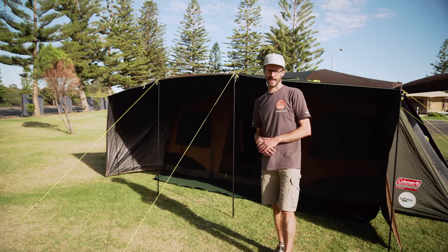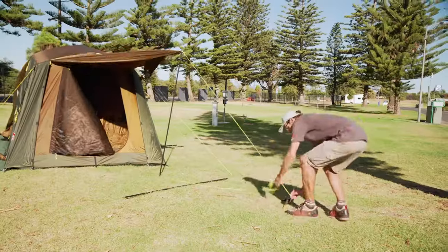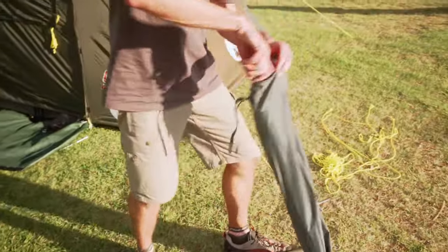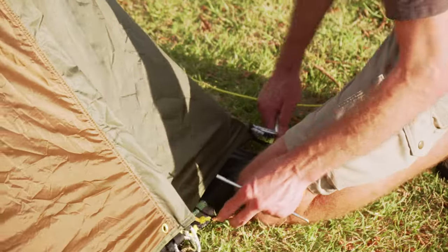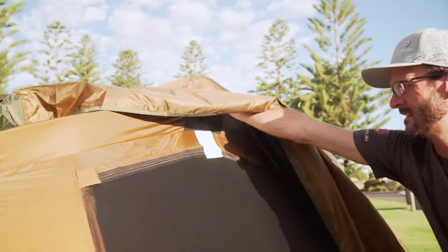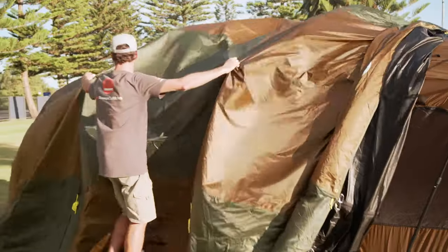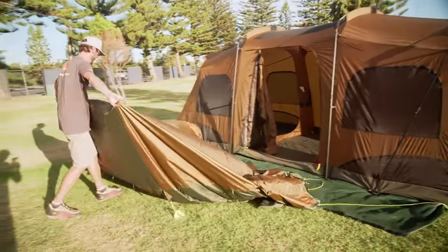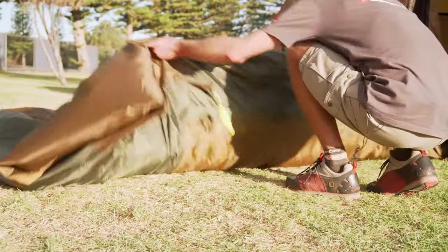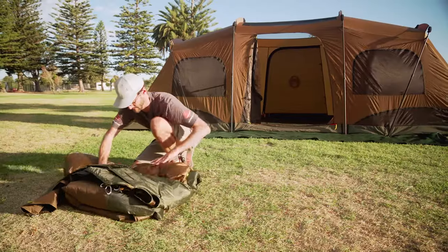Much easier if you've got a second set of hands but I managed by myself. Pack up is just as easy. First thing I'm going to do is pull the guy ropes out and put all the awning poles away, then go in and take the guy ropes out. I'll take the pegs out around the base of the fly, remove the velcro tabs around the poles and fold the fly up. If you just take a little bit of time to fold the fly as flat as you can, it's going to make fitting it back in the bag a whole lot easier — a lot easier with a second set of hands too, particularly if it's windy. Now there are two stages to collapsing the inner down.